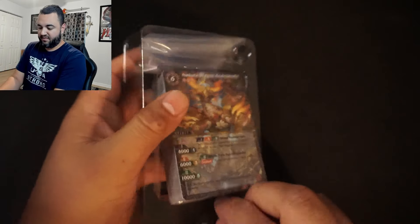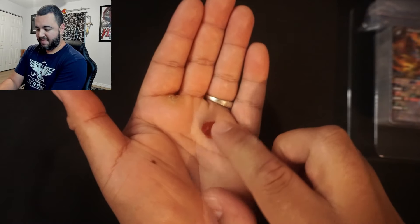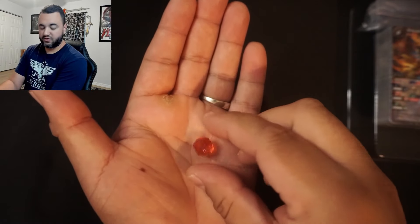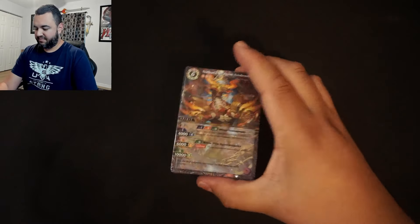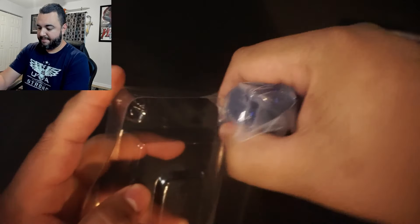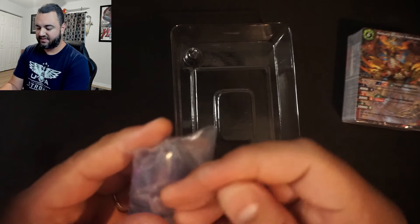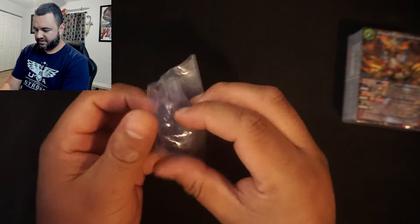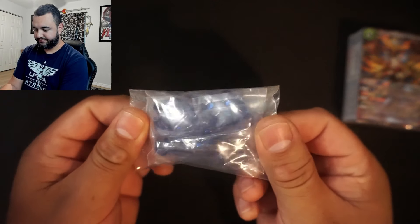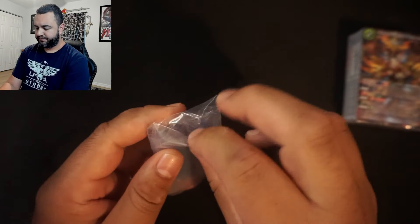We do get our actual core here — this is the main red soul core. Everybody starts with at least one of these, and it basically acts like your mana in this game. We also get these smaller cores; you pull these out of the void and I believe you start with five of these in your life.